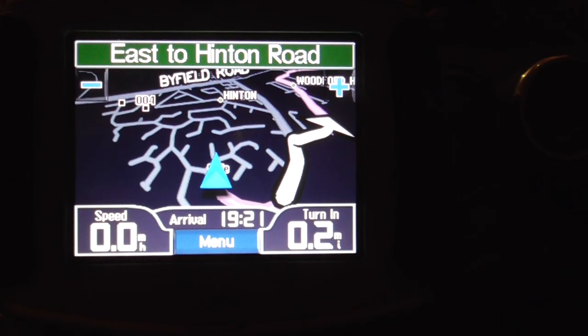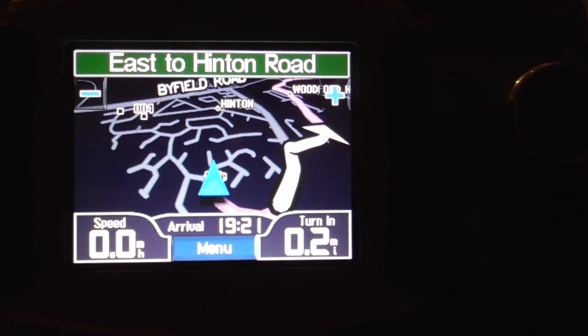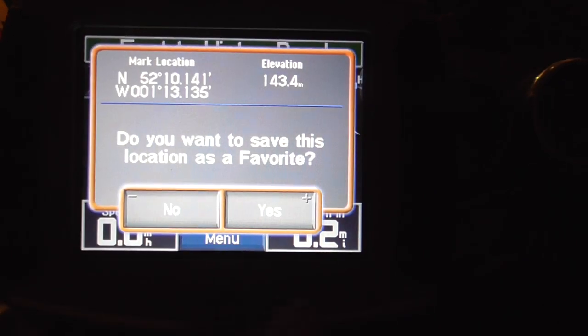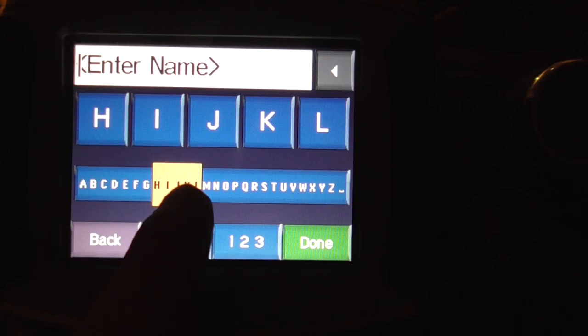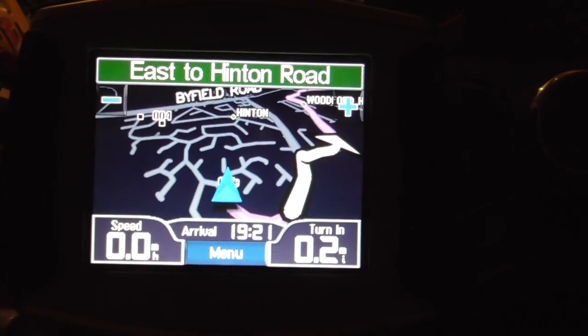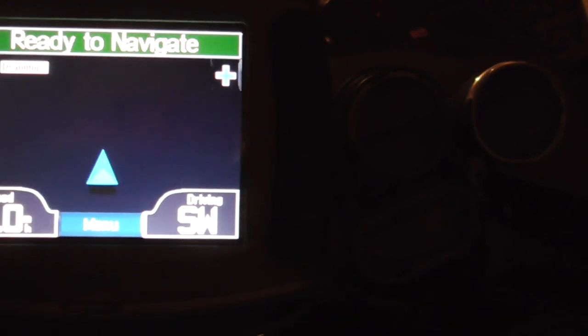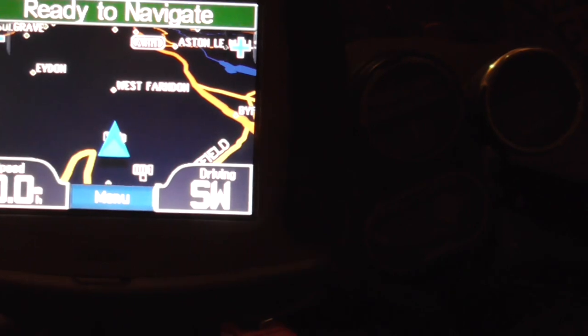Now the next annoying thing: when you're using these sat navs, the 400 will let you tap on the triangle and save the location as a favourite. You can call it whatever you like, so I'll just call this one IIII, done. And it's actually under the blue triangle, and if we view the map it's actually saved the location — and here's one I saved earlier, which is just down as number four.